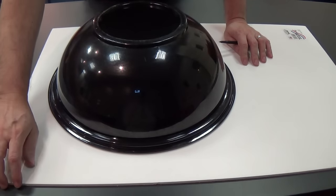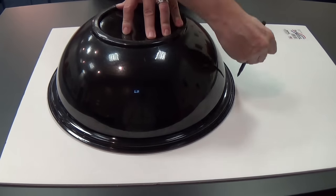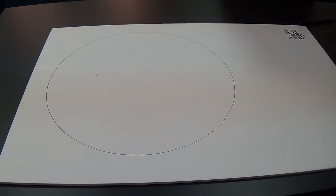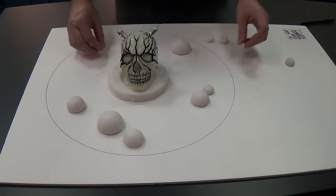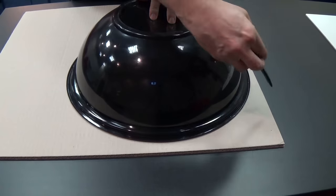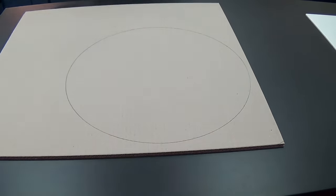Now I need to make the altar itself. I got a piece of dollar store foam core and I've got this big bowl just because it was about the size I wanted. Here are the spheres representing the different planes — I'll set those out on the altar itself, which I think will be really cool once I get all the detail on there. Now I'm going to use some double-thick cardboard as the base — same size as the altar — and this will help secure the altar so that the foam core doesn't bend.